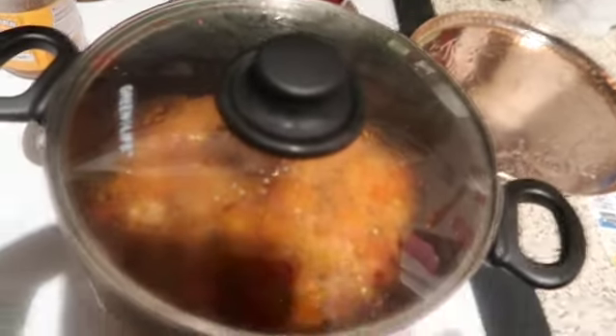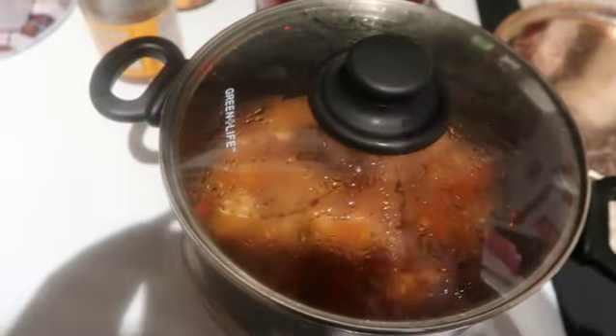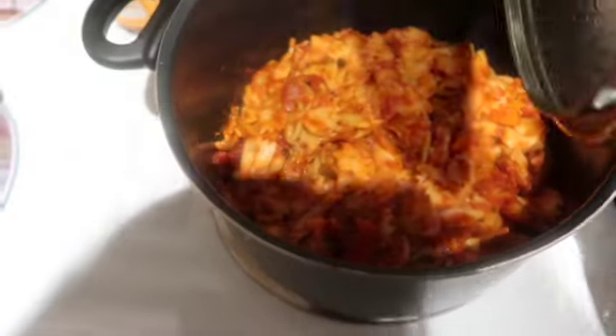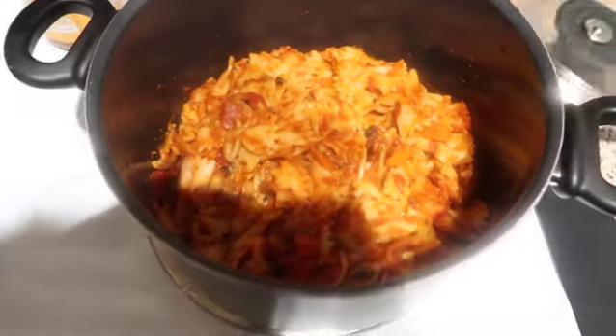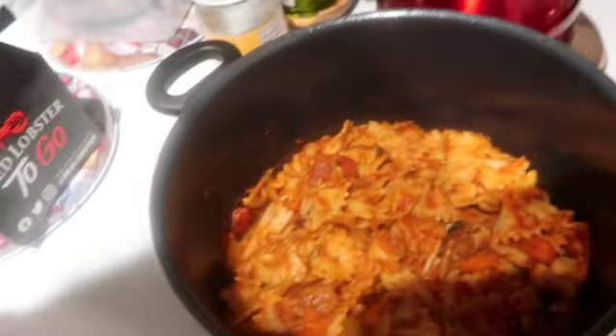Welcome back y'all! So day 18, we get to the end — vlogmas 22. Remember the other day when I made those vegan sausages and I told you I was cooking something else to go with it?